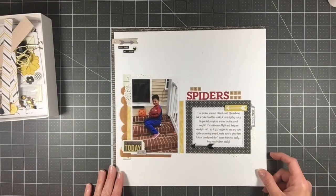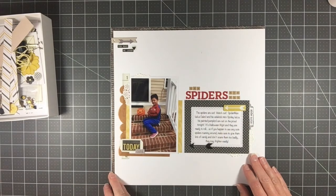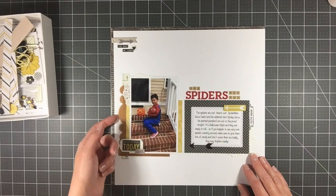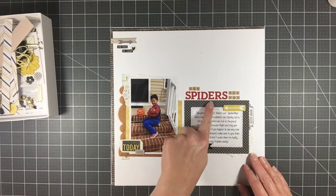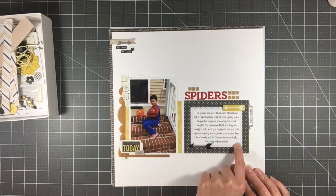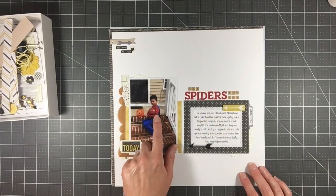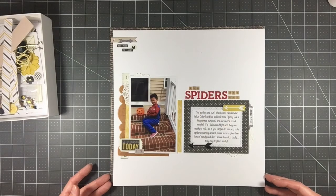Here is another one, a 12 by 12 page. I added white cardstock and a black-and-cream text paper from a pad I'd pulled out to work with the kit. I also added a doily and some copper-toned tissue paper, did some stamping, and used a lot of little die cuts. The silver foiled 3x4 card was the only 3x4 card that came in the kit. I added my alphas — this one is called 'The Spiders Are Out,' about Kaelin and his pumpkin.